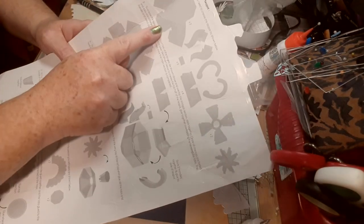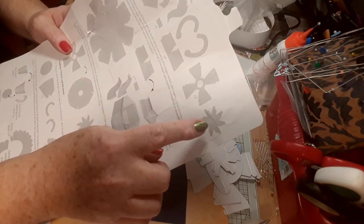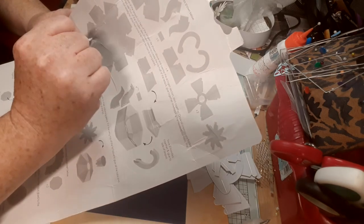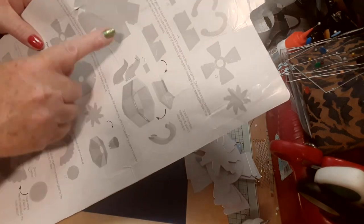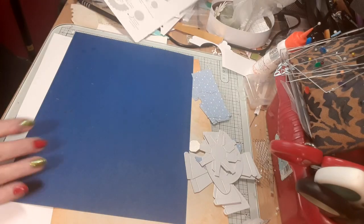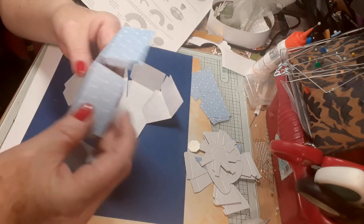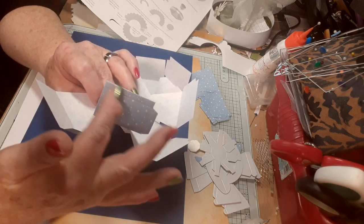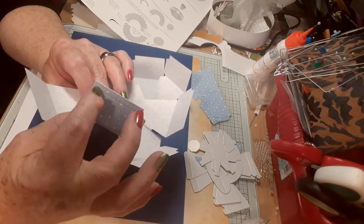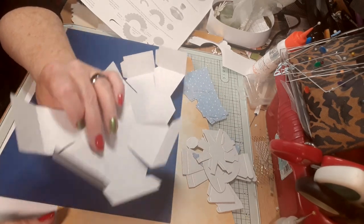As per the instructions for the teapot: two of them, four of them, two of them, one each of the lid, handle and the spout, and then two of them to do after. I've got two. I folded this one and this one. I'm not sure if I remember right, but I watched a video and I don't think you fold that one because you're sticking something on top. But we'll see as we go along.